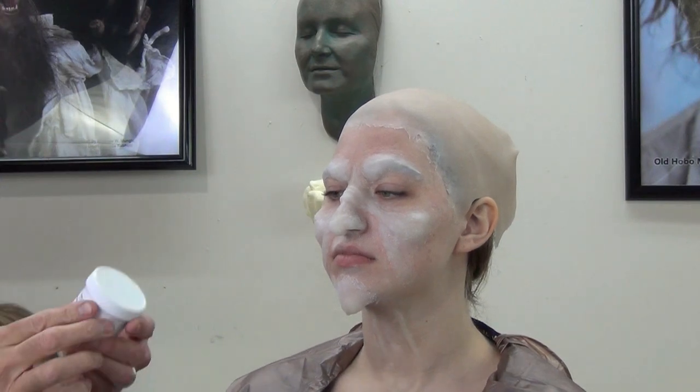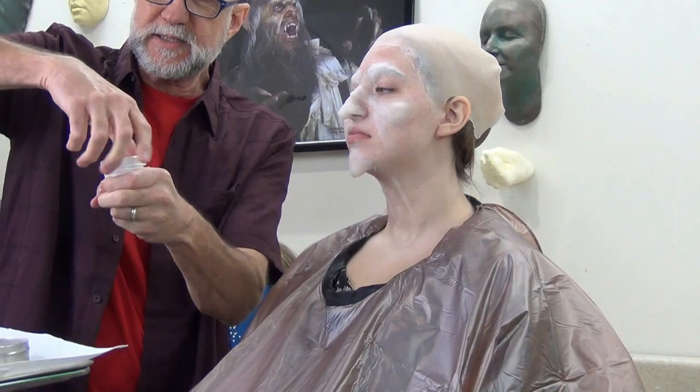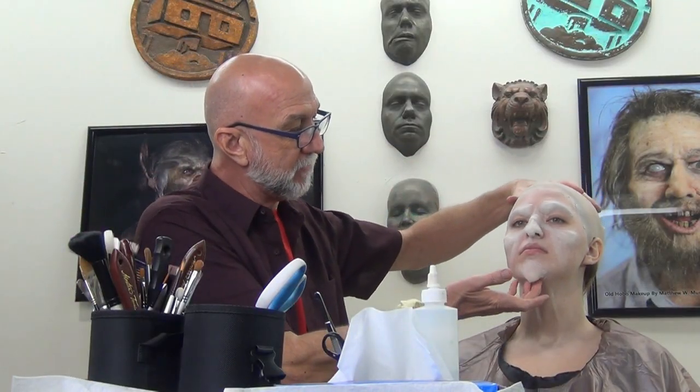What we're going to do is use WM Creations Old Age Stipple B for this. Open it up — it's very full, so you don't want to spill it. I've shook it up really well. Sometimes you can put it in the microwave for about a second or so to blend the gelatin in it, or you can use it straight out of the container. I prefer to use it straight out of the container.